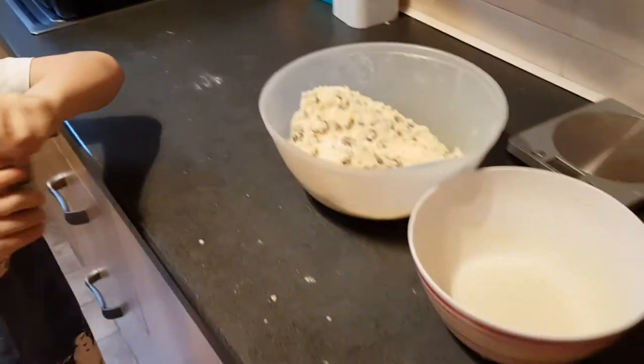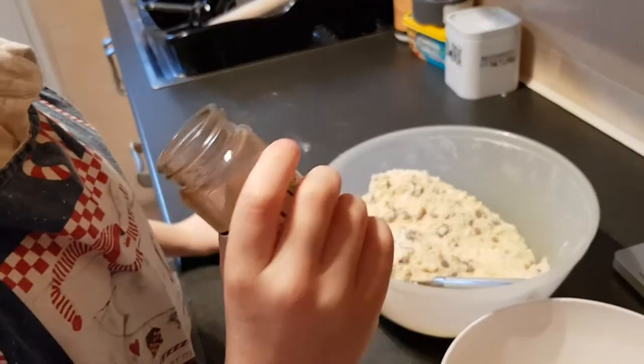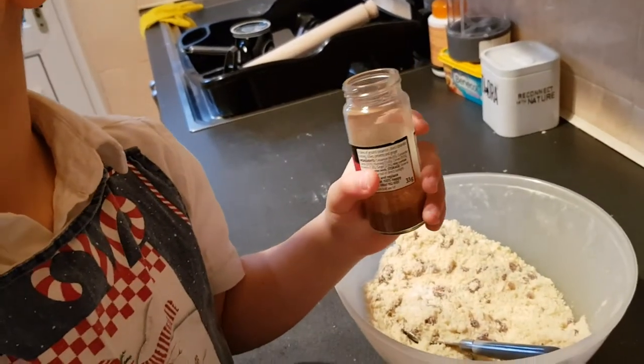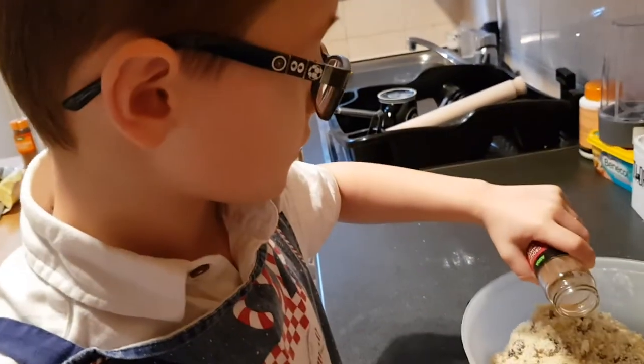Traditionally, you don't tend to put mixed spice in Welsh cakes, but Auntie Spoon always does because she thinks they taste that little bit extra yummy. If you asked me, I would chuck all of it in.